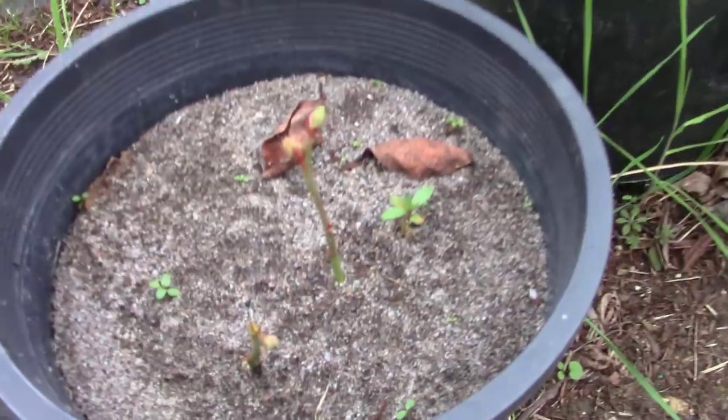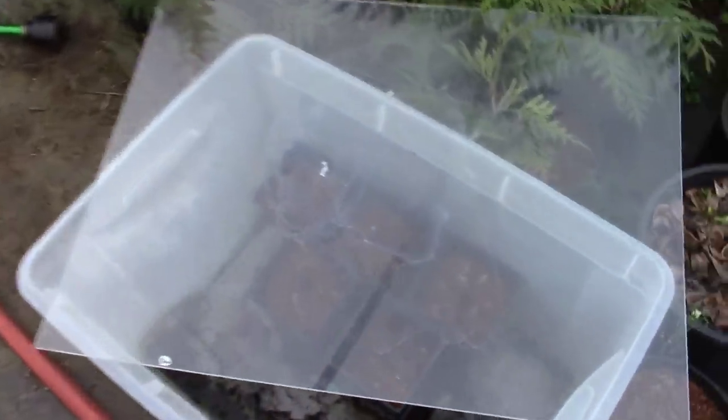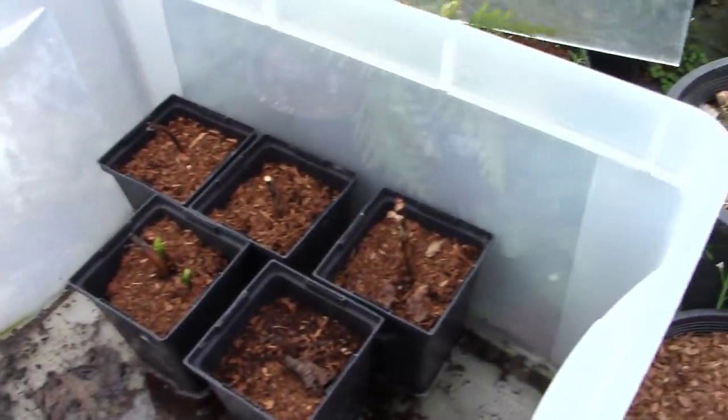Look at those little blueberry cuttings — I know you guys are chomping at the bit to see that stuff. I've got all kinds of little projects going on over here, but this is what I wanted to show you.